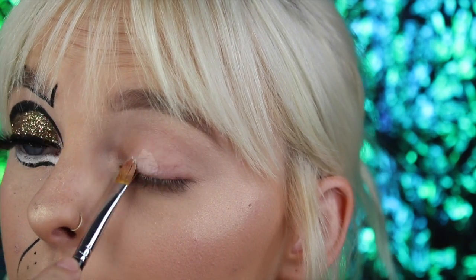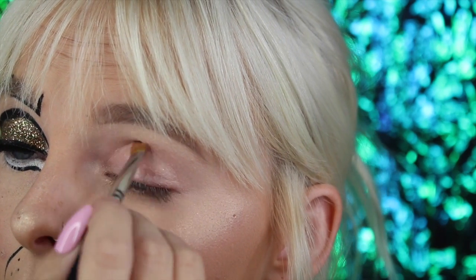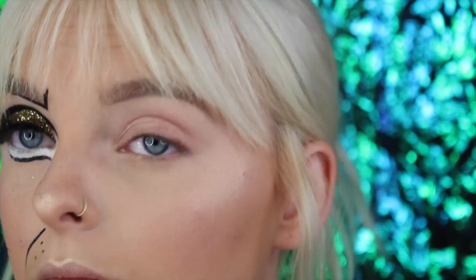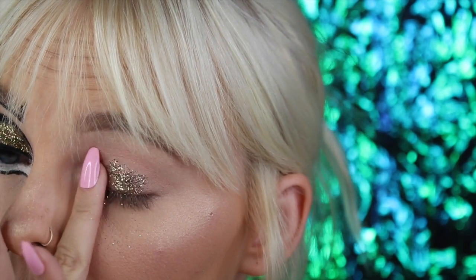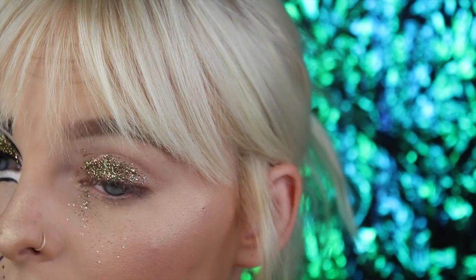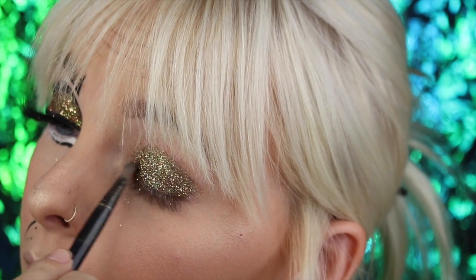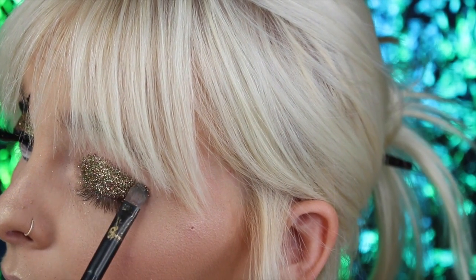Starting out, I used my NYX glitter primer and a small concealer brush, applying it all over my lid and winging it out to create that cat eye effect, since we are a cat. This primer works with any glitter — make sure you are not using craft glitter near your eyes or on your face. Make sure it is cosmetic grade, a finer milled glitter. If cosmetic glitter gets in your eye it shouldn't harm you, whereas craft glitter is not cosmetically safe even if finely milled. I'm using my finger to tap the glitter on, then grabbed a flat brush to shape out the crease line into that winged lid liner shape.